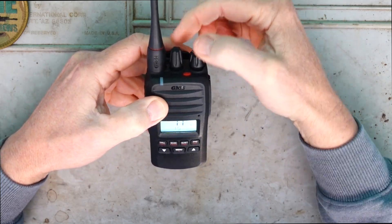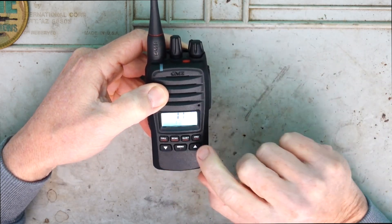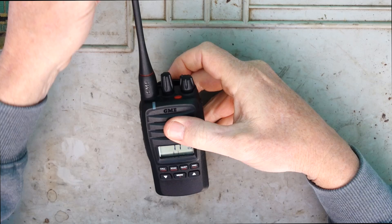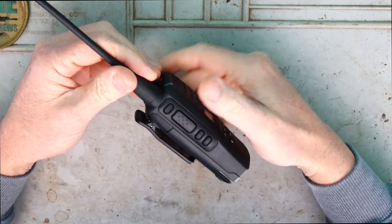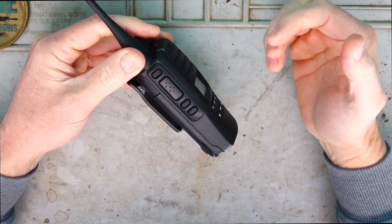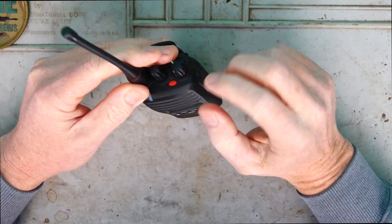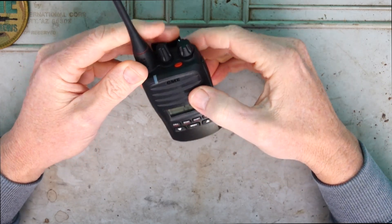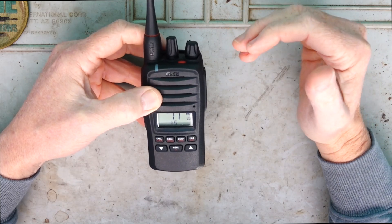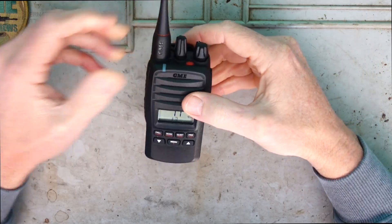Once you turn it on you can change the channel simply with the knob at the top or you can use the arrows up and down on the front of the unit. We've got the mic, the speaker, naturally the antenna, the squelch button, push to talk on the side, and two priority channel buttons so if you've got a channel you'd like to go to often you can program that in. On the side there's a scan button at the top as well. There's so much to this radio - I can't possibly cover it all in the intro but I'll just cover some of the main highlights.